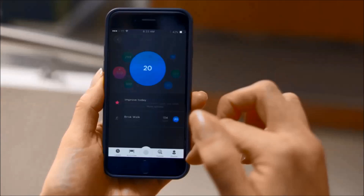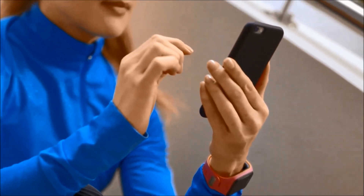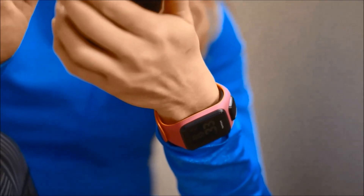Let's quickly see the official video which explains these features in detail. Finally know which activities will get you the fittest, fastest. It's like having a personal coach right on your wrist, tracking your progress in real time and pushing you to make every minute count.